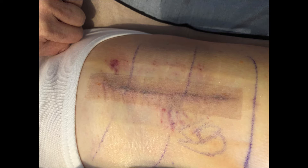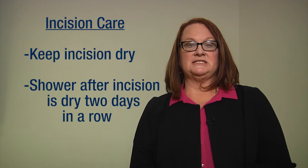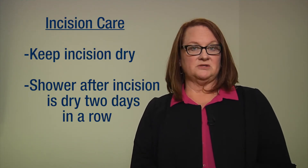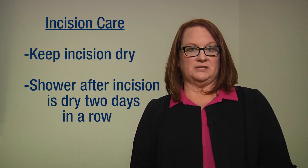You may have what looks like a long piece of medical tape directly on the incision. Please do not remove this tape. It's important to keep your incision dry. You may shower once the wound has been completely dry for two days in a row.